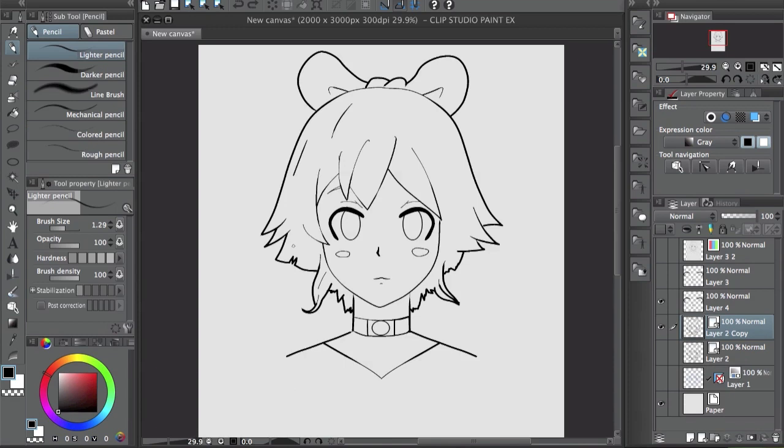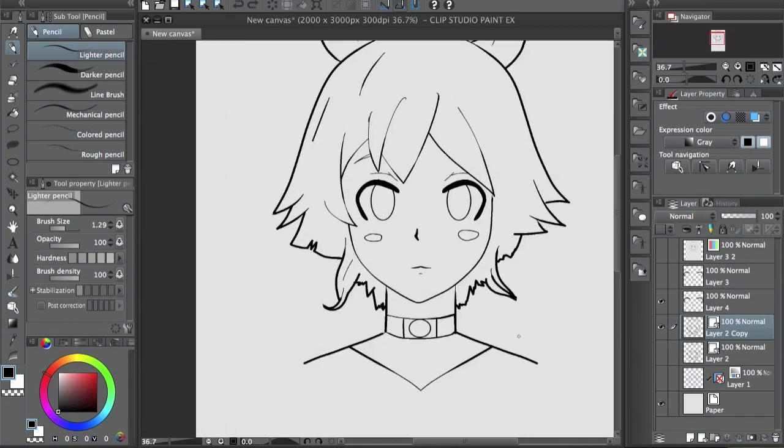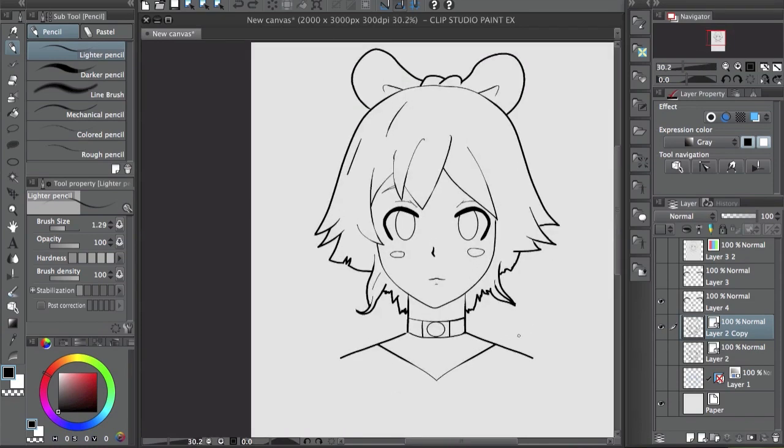So I think vector layers are really good to use for line drawing. You can add color on a separate layer, but vector layers give your drawings a more polished look with smoother lines. If you're not using them, I suggest you give it a try — they save a lot of time. Hope you guys give it a try, that's gonna be it for the video, take care, thanks for watching, see you next time!